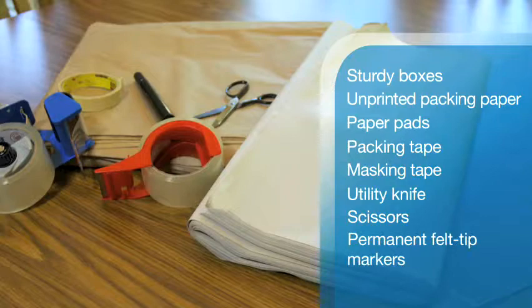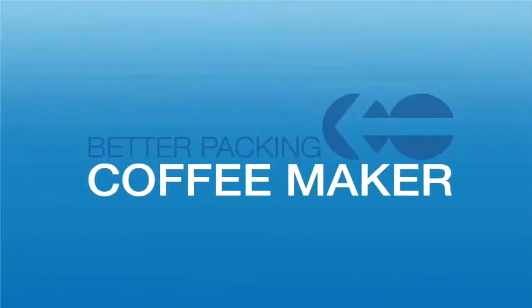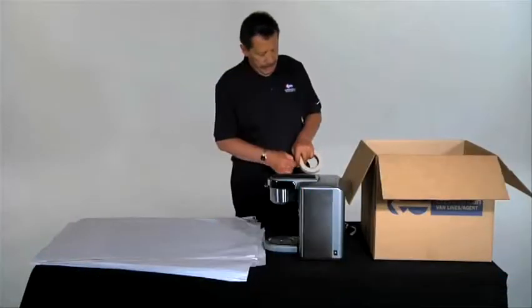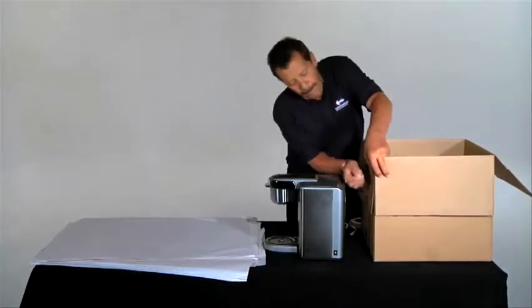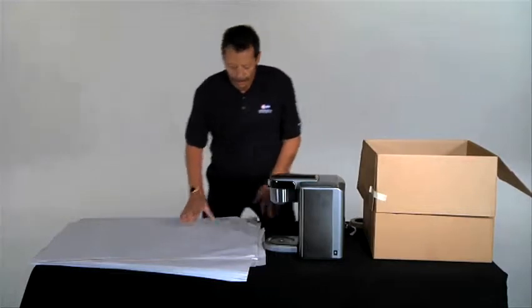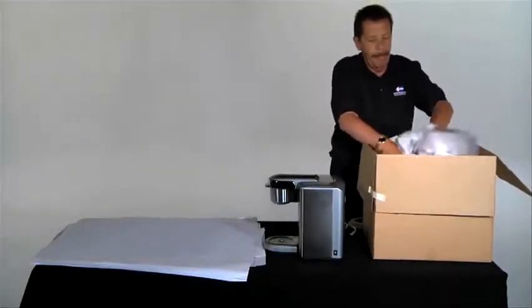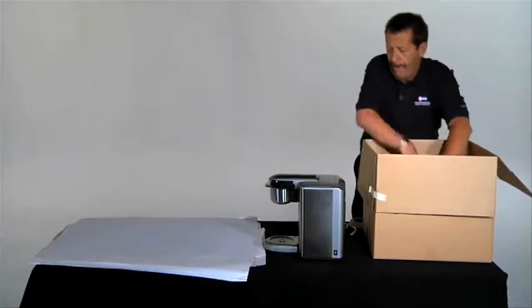Now you're ready to pack! Pack coffee makers in a small or medium-sized box. Tape down the box flaps to keep them out of the way while packing. Use a thick pile of packing paper near your box, and add a layer of crushed paper to the bottom of the box.